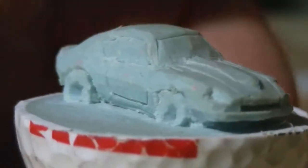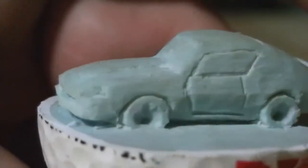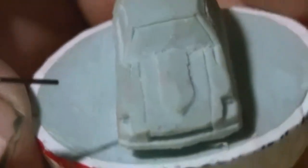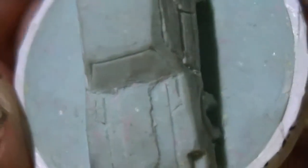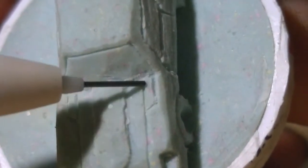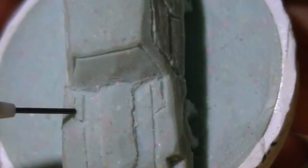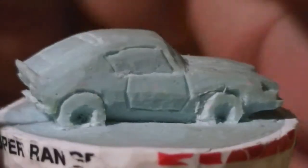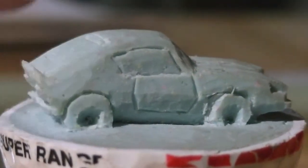Datsun 240Z. I don't like the way I shaped the windows here — they should have been shaped a little bit differently. It's got the rectangular taillights, and the cutout for the hood. On the 240Zs they had a little access panel for the battery and for the master cylinders, that opened after you had the hood open, and I put those on there as well. You can see they've got the recessed headlights like the 240Zs had, and it's got the little spoiler on the back.